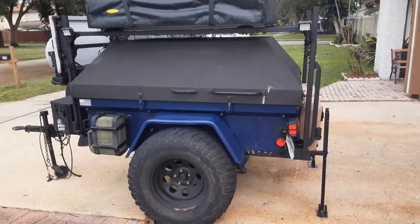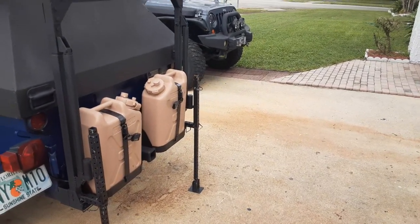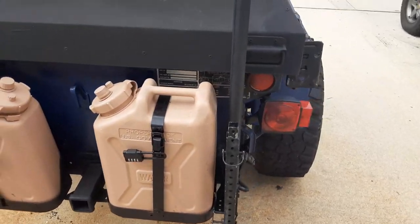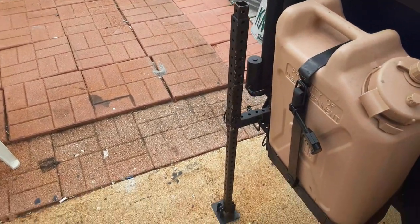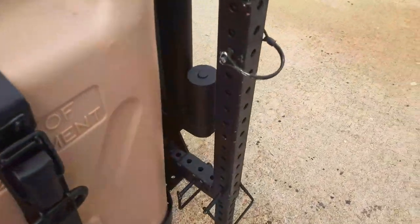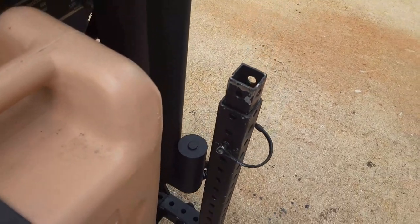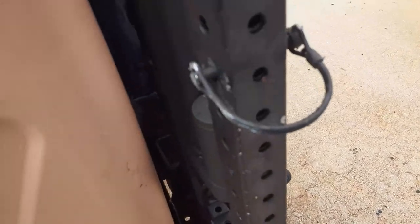On the back we've put some jerry cans for water, which are pretty cool, so it's a pretty self-sufficient little trailer. One of the things we did is build some stabilizing jacks — you can see they're just held in with pins. We fabricated those from some scrap metal we had laying around. The pins make them fully adjustable up and down, with a pinhole about every inch or half inch, so it works out really well.